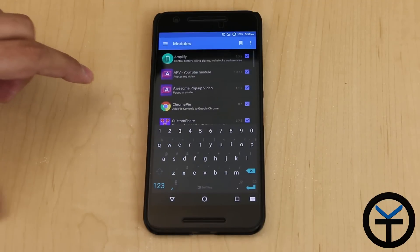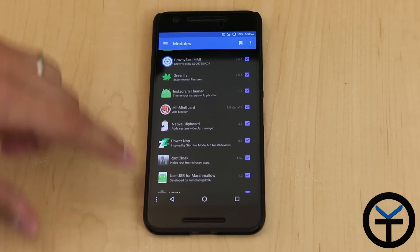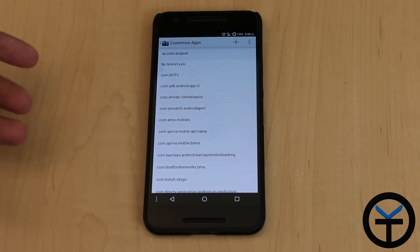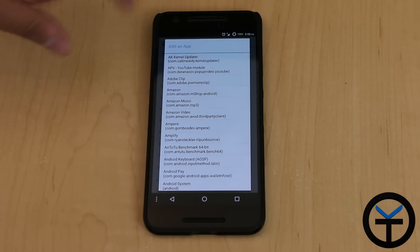I'm going to go back into my module section. And once you get into Root Cloak, the interface is pretty simple — you just basically add or remove a certain process or app into the list. You click the plus sign and it gives you a list of all the apps that are running.